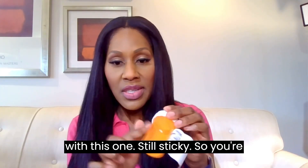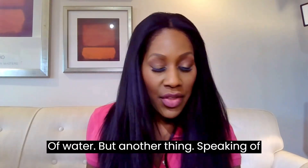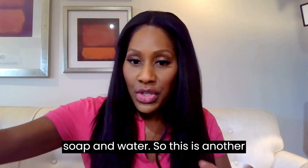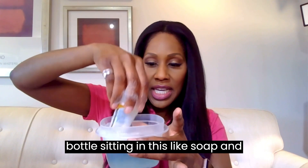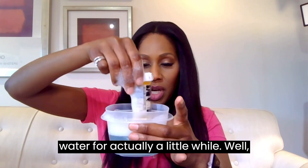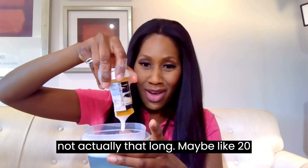I'm halfway off with this one and it's still a little sticky, so you're going to have to use something like soap and water to get that residue off. Speaking of soap and water — I have this other medicine bottle that's been sitting in soap and water for about 20 minutes or so. Let's see how that works.